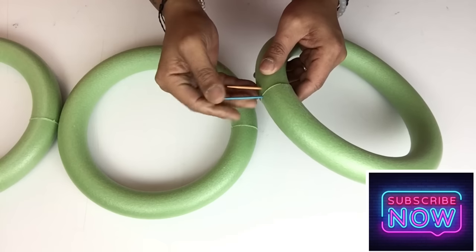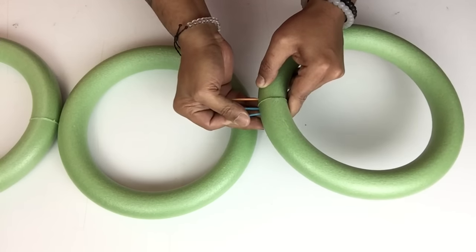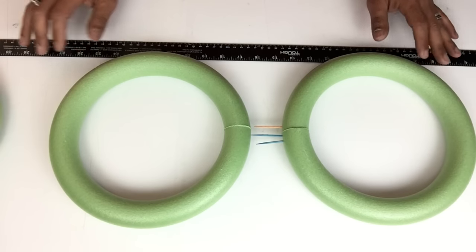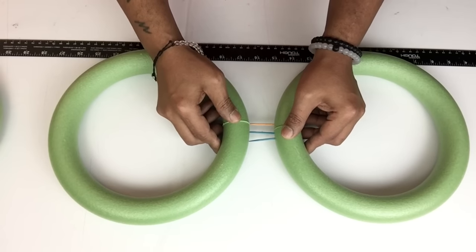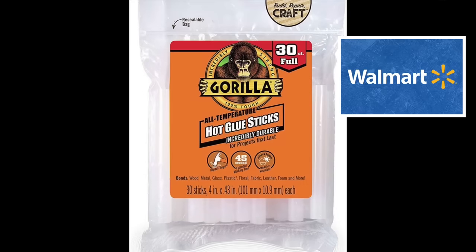I'll have a complete list of all items used in the description bar below. Next I'll be using my long ruler just so I'll have a straight line going down, and then I'll start pushing them in together. For the remainder of this DIY I'll be using my strongest glue sticks.